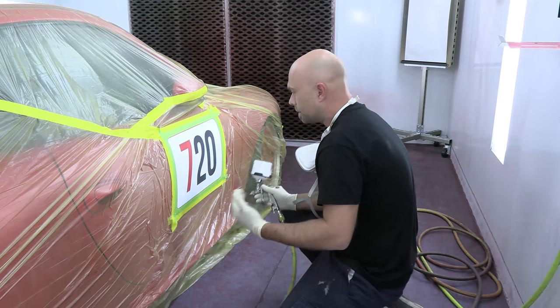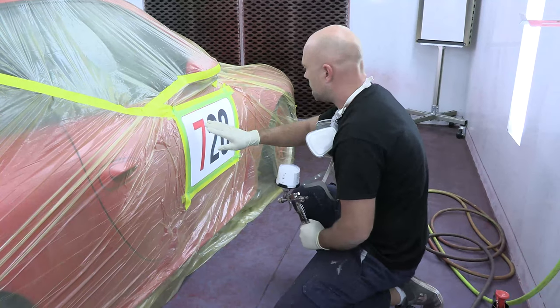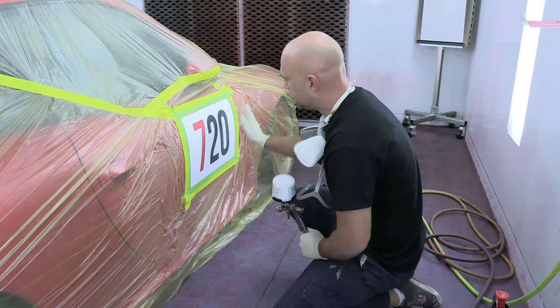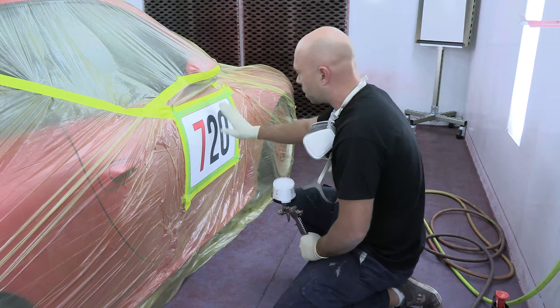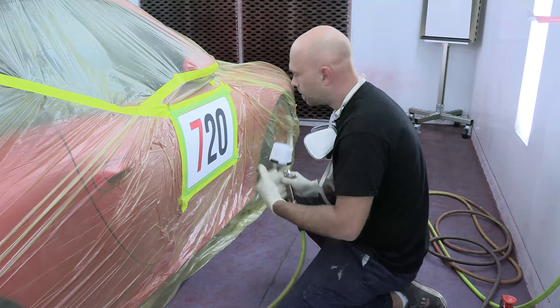Hey guys, welcome back. We are in the booth with it running and I'm ready to start spraying my sealer white. I taped off this 7 because we're saving that 7, and I'm just gonna put material in this direction. There's no reason to spray back here — I'm just trying to cover out this 20. It should be two to three coats to make this 20 completely go away. We'll let that dry, put a coat of hot rod sparkle over that, and then we'll be ready to lay our numbers.